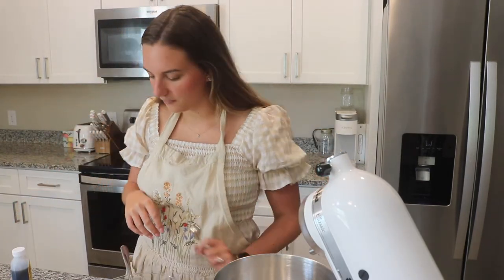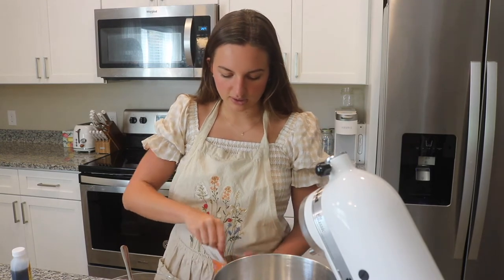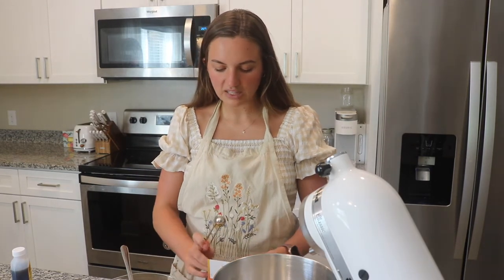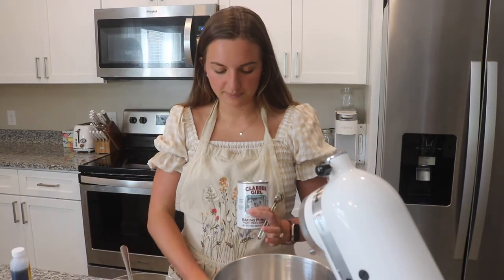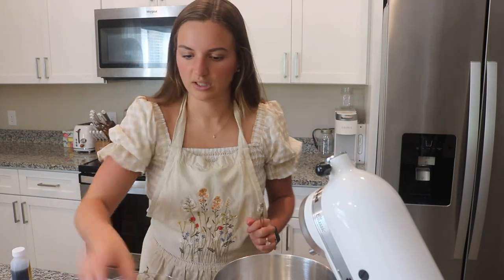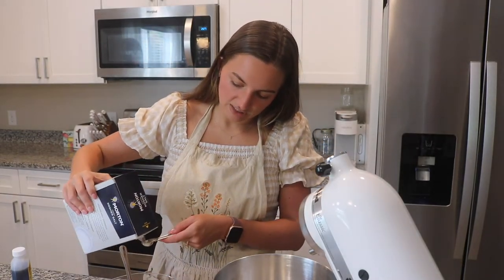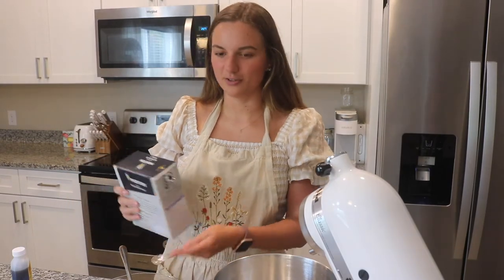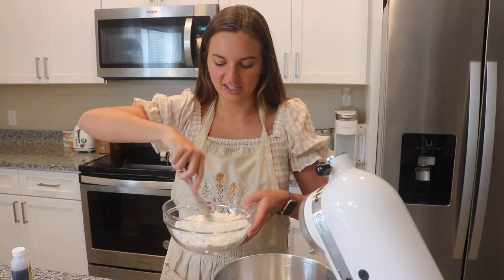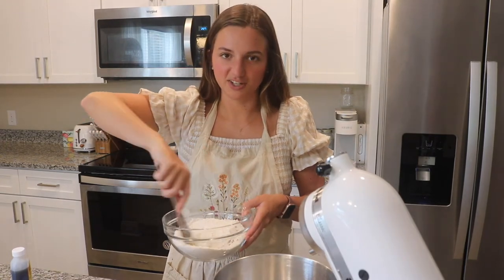Next we have ¾ teaspoon of baking soda, ¼ teaspoon of baking powder, and 1 teaspoon of kosher salt. It's going to be a little hard for me to measure because I need to refill our little salt shaker, but it's fine if there's a little extra salt because I like my cookies salty. Then it says to whisk this together — I'm just going to use my knife, which is so inefficient, but just for the sake of not dirtying up another dish.